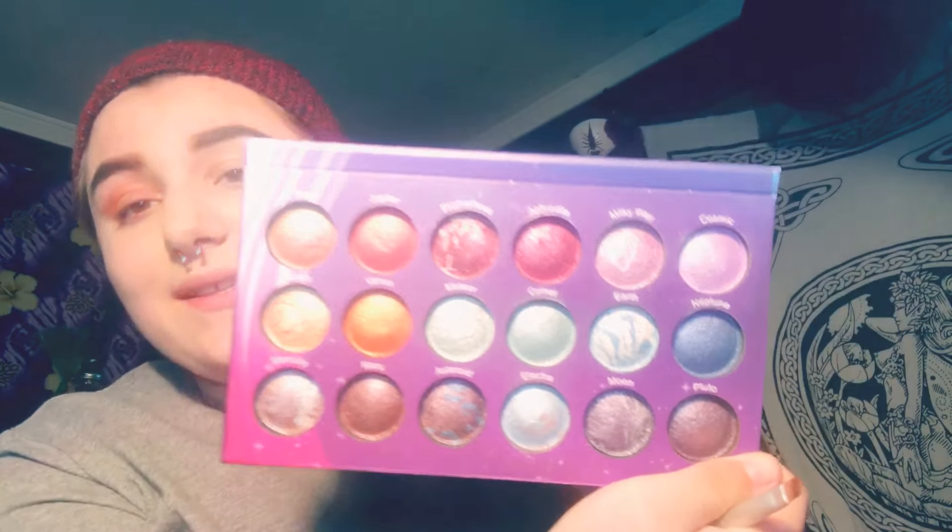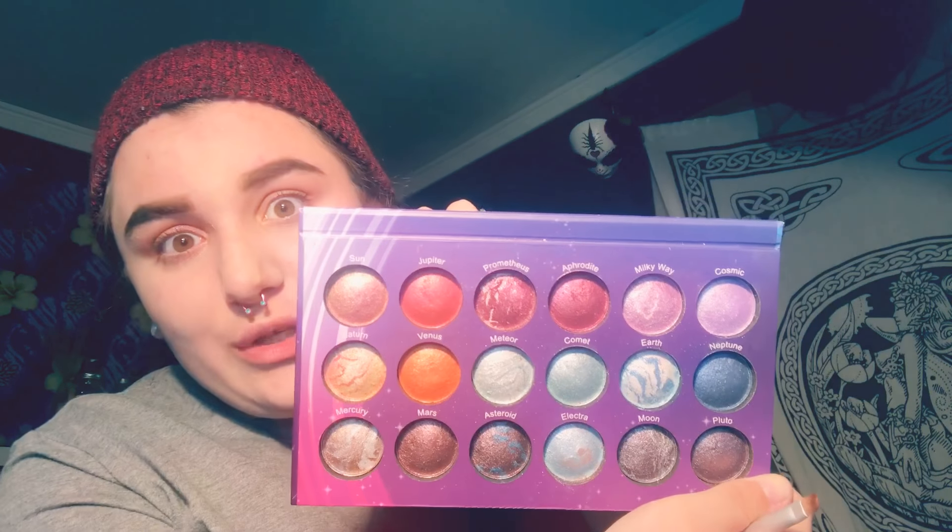So you'll end up with something that looks like this. I used Jupiter, Venus, Saturn, Prometheus, Electra, and Aphrodite from this beautiful palette — so cute.